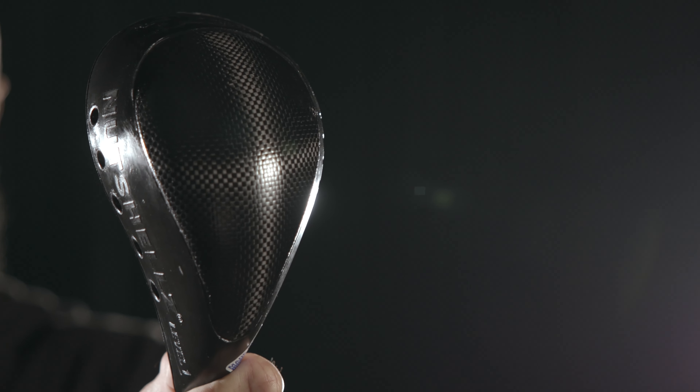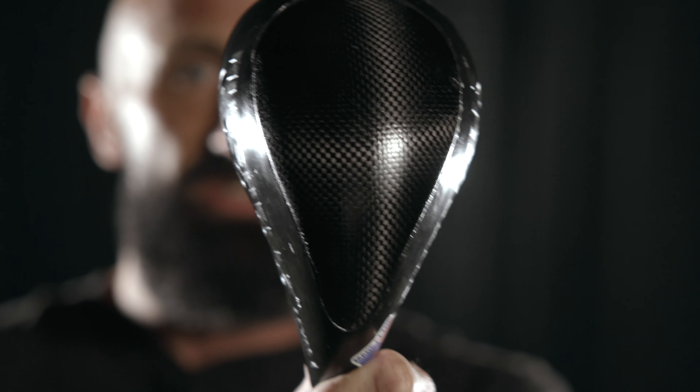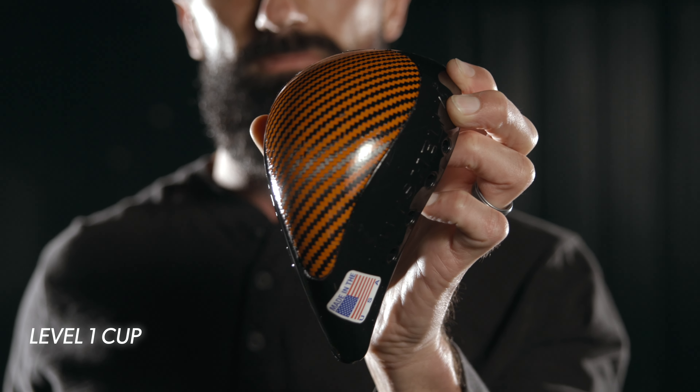Trust me when I say this thing is strong enough to stop real bullets, but it's designed with you the athlete in mind. The adult level one cup is what I would recommend to any athlete wanting to find the toughest and most comfortable groin protection available. Our comfort surround has a narrow taper that extends further between the legs allowing for the most natural fit possible.